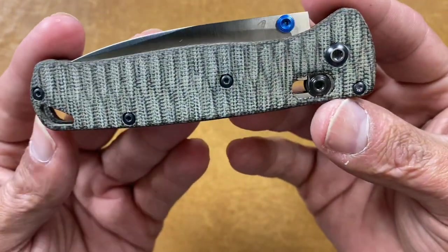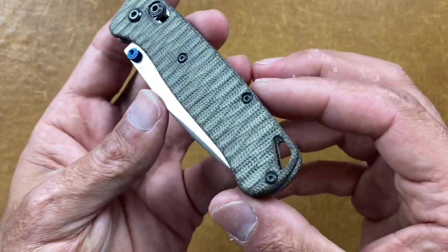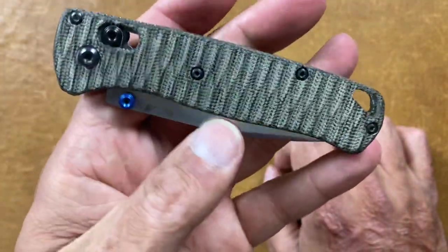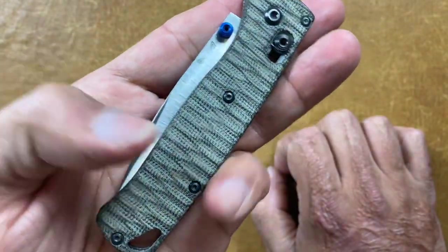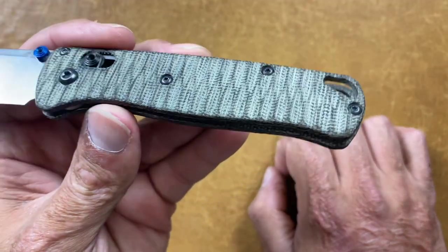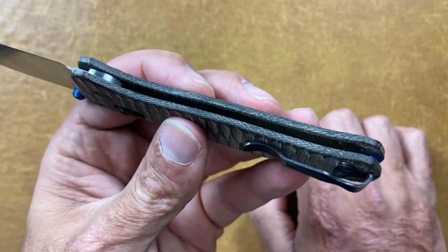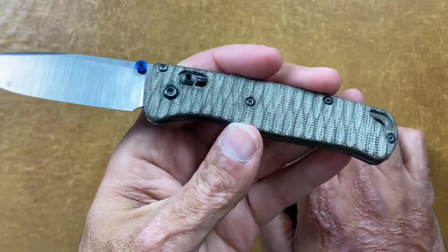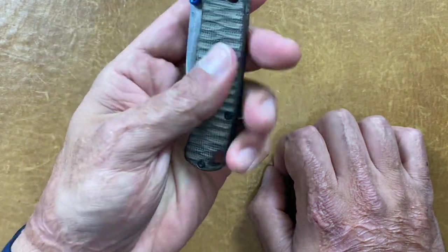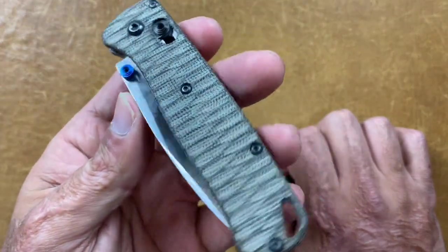The next one is Alan Putman — on Instagram he goes by Blade Scales. I got these OD green canvas micarta scales from him. One of his signatures is he uses the small Anzo pattern on a lot of his scales. He started out making aluminum scales for Benchmades and now makes micarta and G10 as well. These are a little thin for the Bug Out, but he does work on Benchmade, Spyderco, and ZTs.